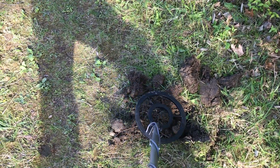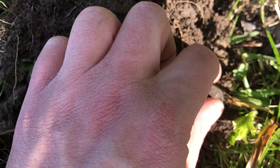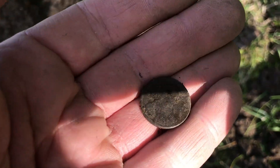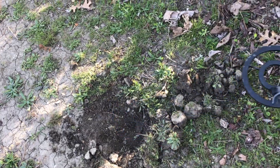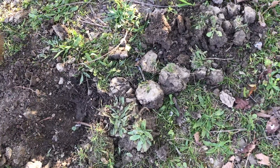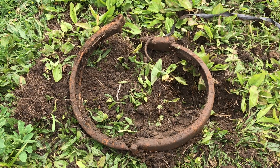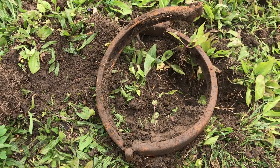There might still be something in this dirt — maybe I didn't get everything. It took some more digging, but we got to it. It's a 1988 penny, nothing special. In this hole I've already found a fishing lure, but there might be something else in there. Just another piece of scrap aluminum, but hey, we did find that fishing lure. We found something here — looks like some kind of big belt of some kind. It's metal, it's round, and it latches together. Pretty cool.